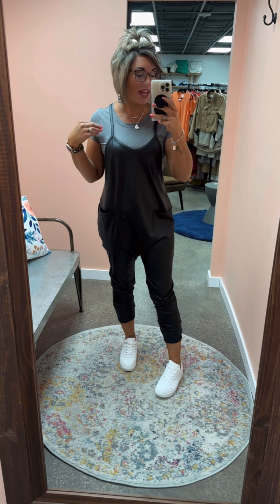Hey guys, I'm here in the new Anything Goes vegan leather jumpsuit, and saying I'm obsessed is an understatement. This is such a fun piece and I love its ability to be styled really casual or to dress this up with some glittery accessories, a nice long or short sleeve top, and your favorite heels — you can turn this into such a fun dolled-up piece as well.